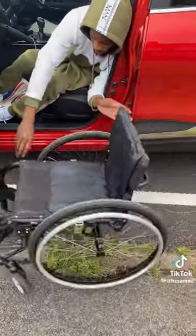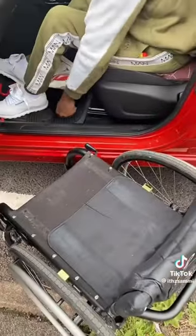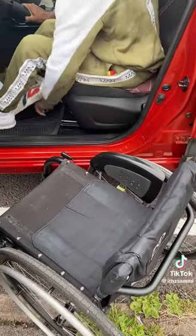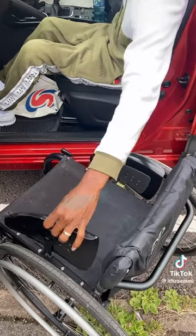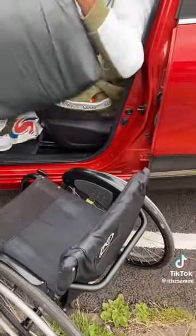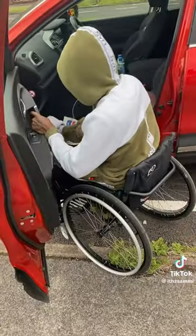The chair is assembled, so now he's going to put the mudguard on, then the cushion — and that is it.